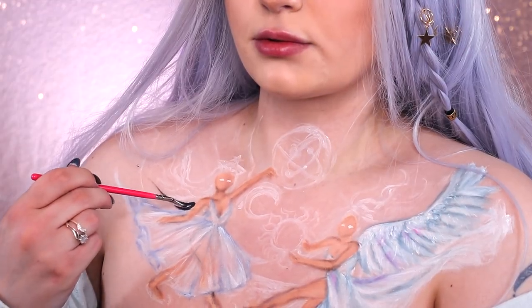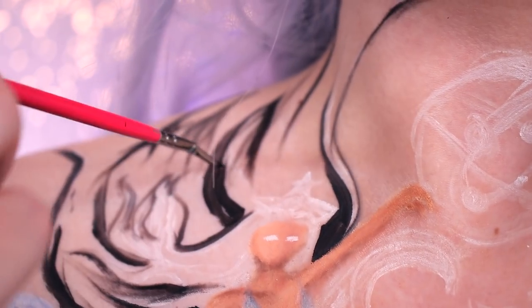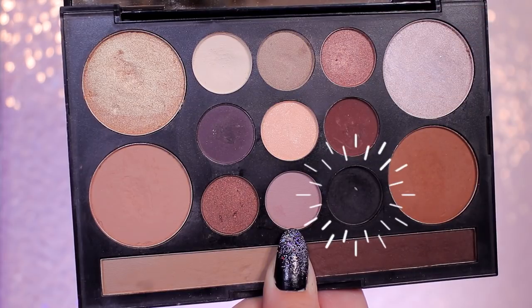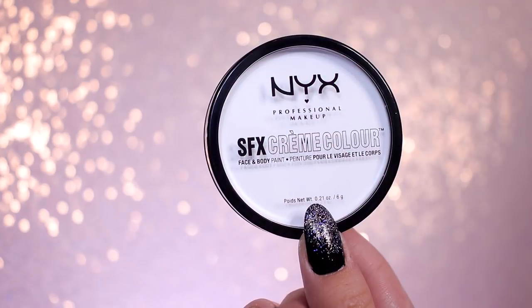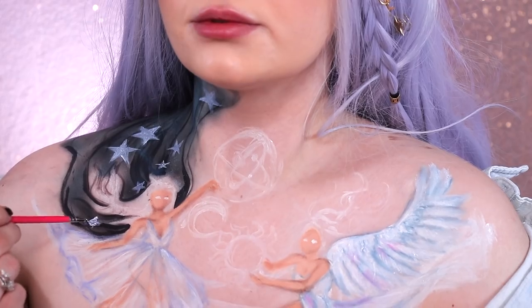Now I'm going in with some black water paint to add some shading to the veil of the moon girl. Then I'm going in with some blue to give it a bit of color, before going in with the black from the Love Contours All palette and giving it a bit of extra depth. Now I'm using the white cream color again to draw on some stars.